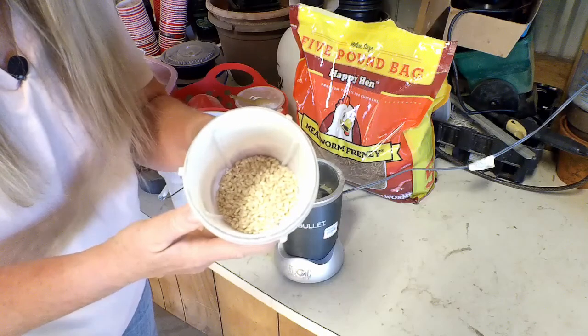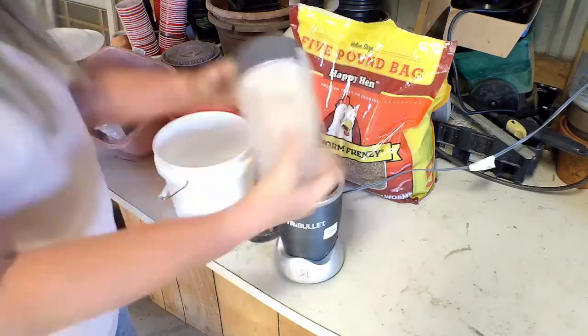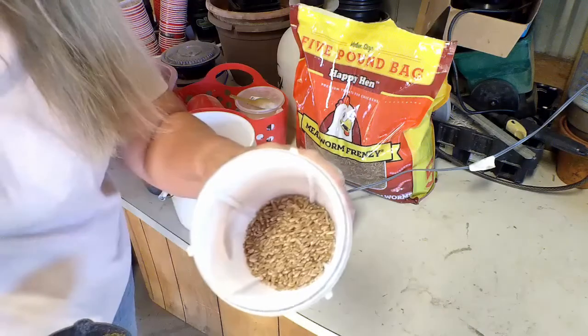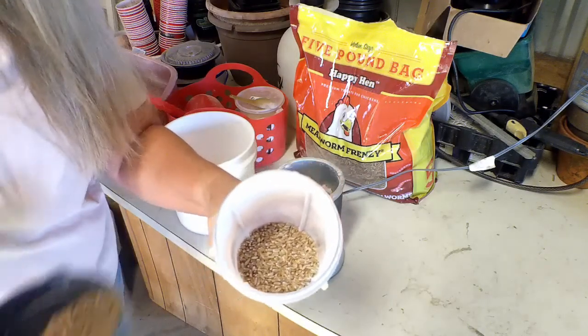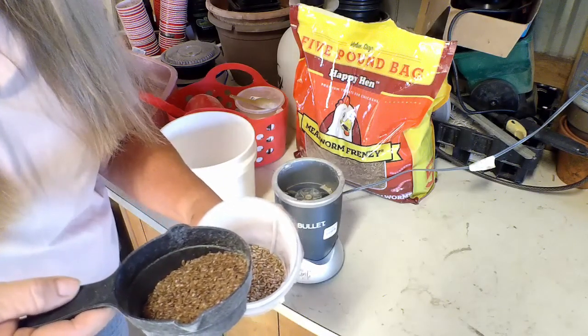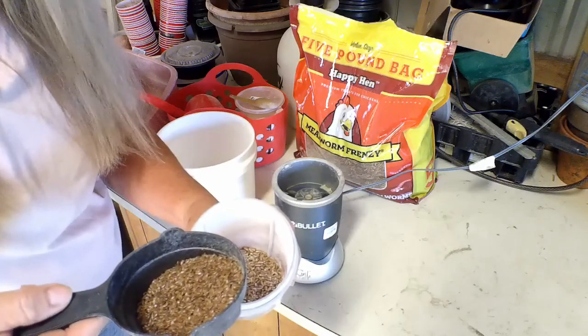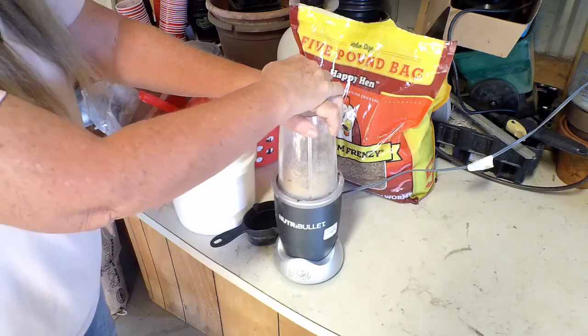Next, I'm going to coarsely chop some barley. The next grain is wheat, but I also add a quarter cup of flaxseed. The flaxseed, you would think, would be small enough and easy for them to eat, but they just don't eat it very well when it's whole. That's all I'm going to grind, but I do have some other grains that I'm able to buy that are already ground or cracked.